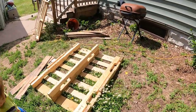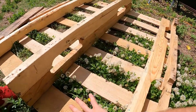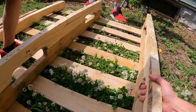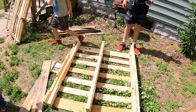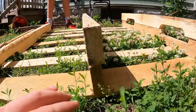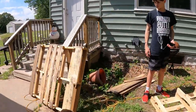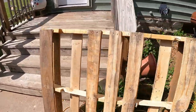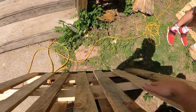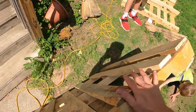Back to our pallet project here. The thought is this is gonna be the top side, and this is gonna be inside. Essentially it's gonna be three pallets high and open on top. For the bottom, this pallet here — the bottom side will go flat on the ground, and I'm gonna take all these pieces off.